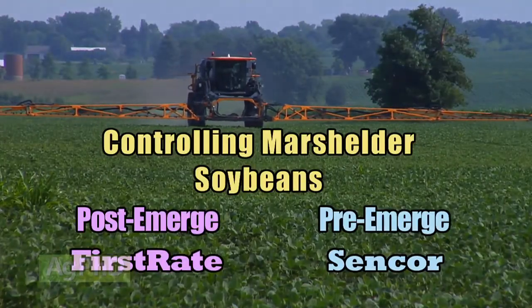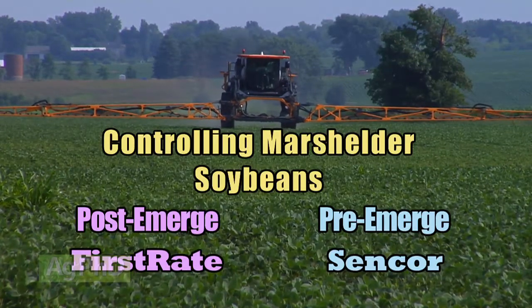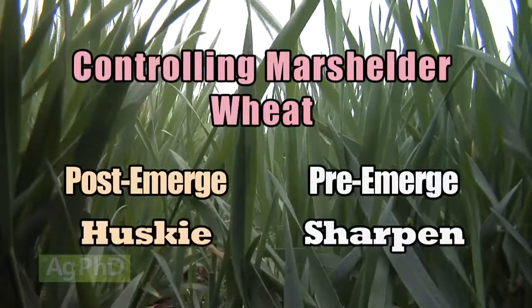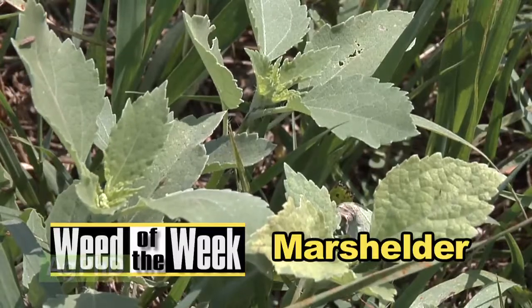In soybeans, I like First-Rate post-emerge, but don't use it pre. I'd use something with Sencor in it pre-emerge — that's going to be your best choice. In wheat, I like Husky post-emerge and Sharpened pre. Well, that's it for our weed, Marshelder. Stay tuned — Iron Talk is coming up next.